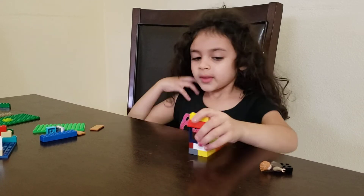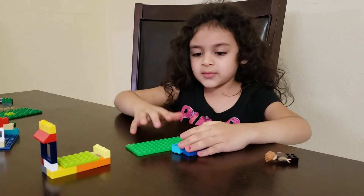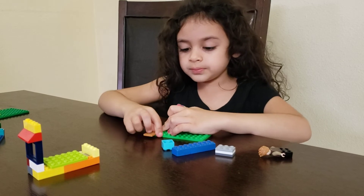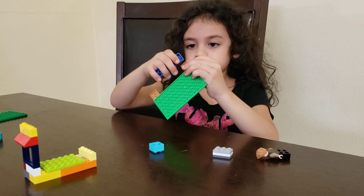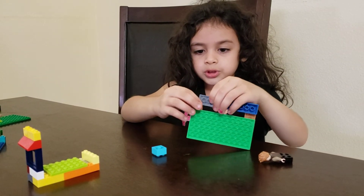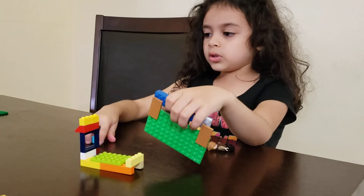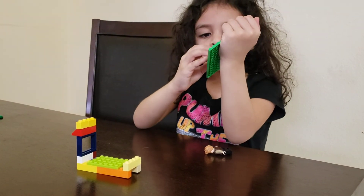And then when you finish, this is not the end, guys. We're going to do another one. So the next one is so easy, guys. Just put this piece here and another one here. And then when you finish, put this and you just have to put this. And that's how you make another. And look at these. These are cool.